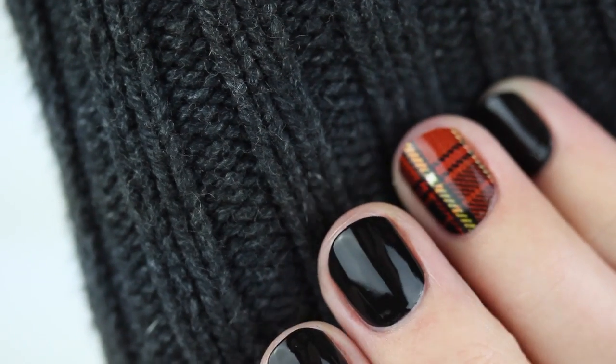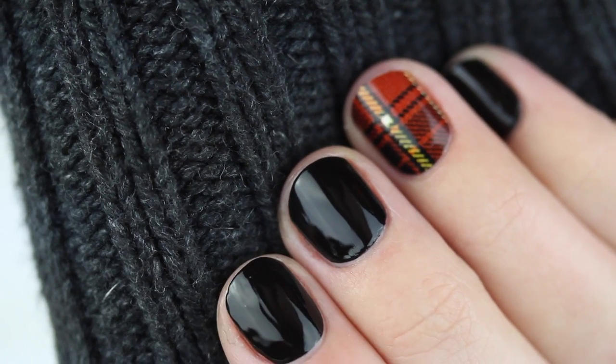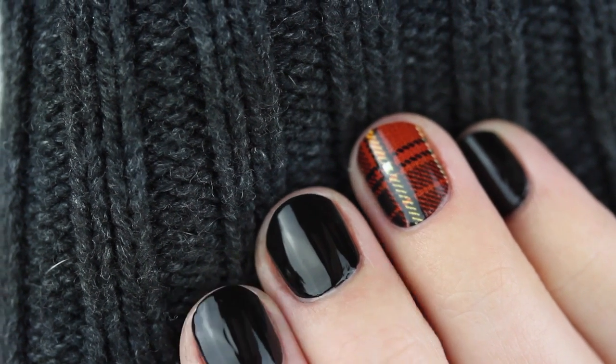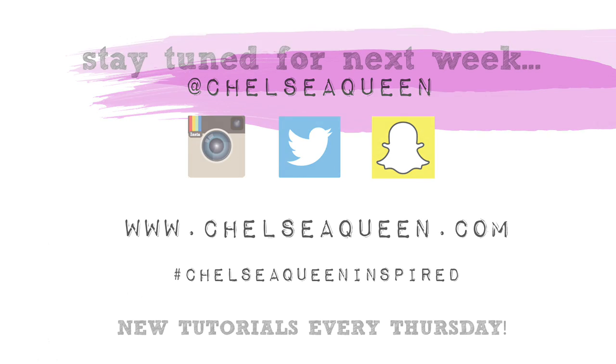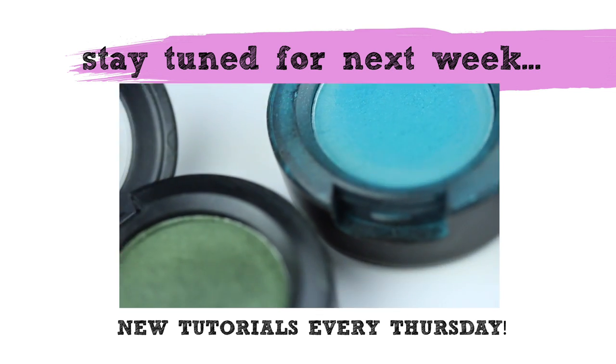And there you have it — super easy plaid nails! Be sure to follow me on Instagram, Twitter, and Snapchat for fun nail looks and behind the scenes at Chelsea Queen. If you try out any of these plaid nails, hashtag Chelsea Queen Inspired and I'll take a look. Stay tuned for next week where I'll show you how to use eyeshadow for nail art — thanks for watching!